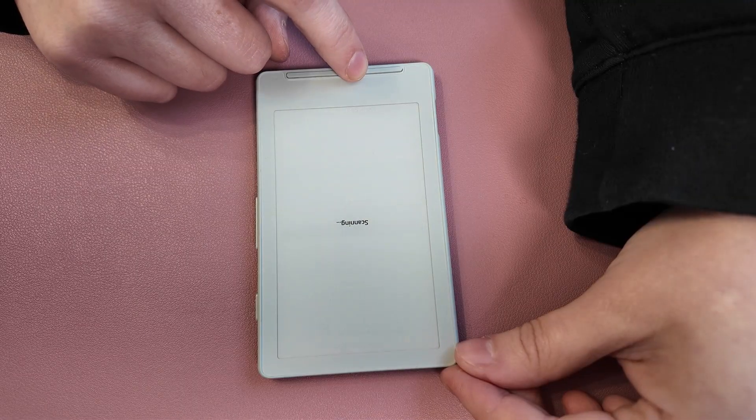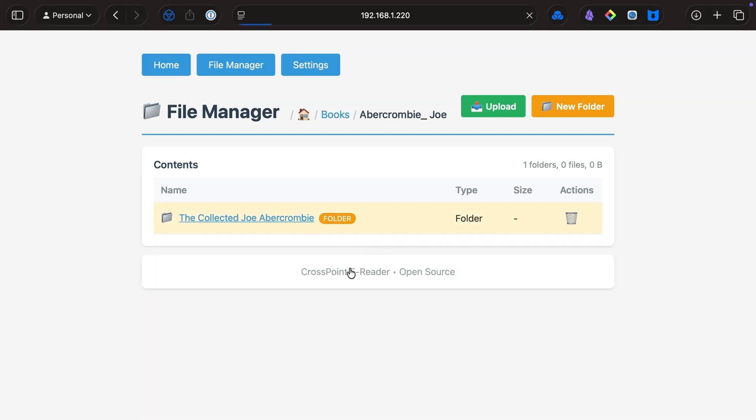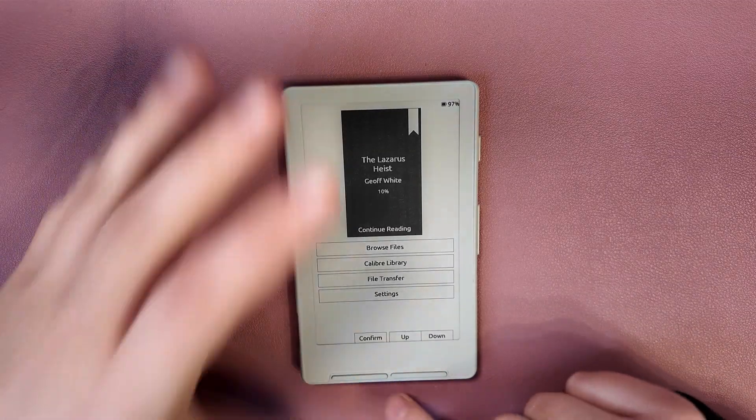Crosspoint Reader very clearly has advantages: the control scheme is a lot nicer, the user interface is easier to use, and it makes a lot more sense overall. To upload content to this device, you can use the web file transfer interface, which opens a web server on the device that you can access from any computer and simply drag your books into. This is not the stock firmware — this is Crosspoint Reader.